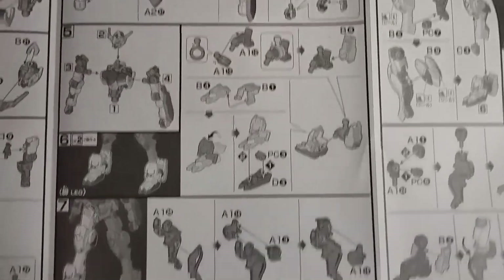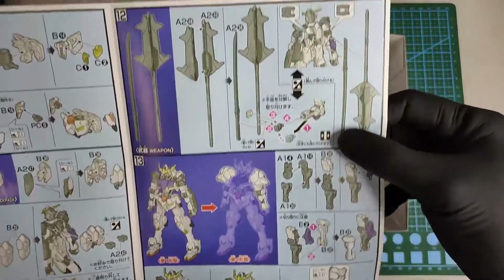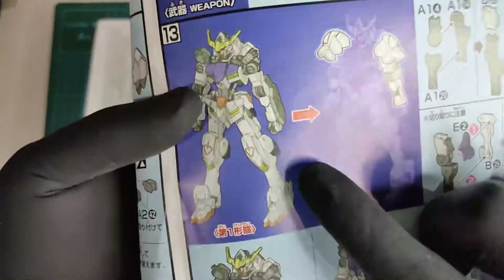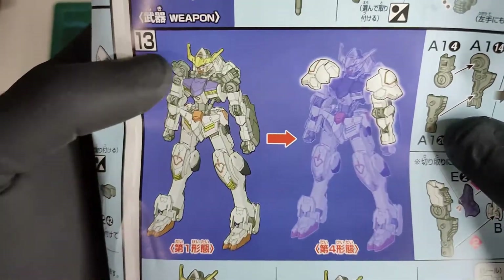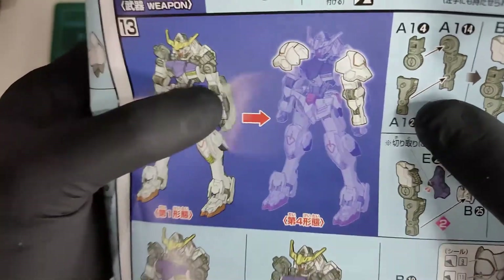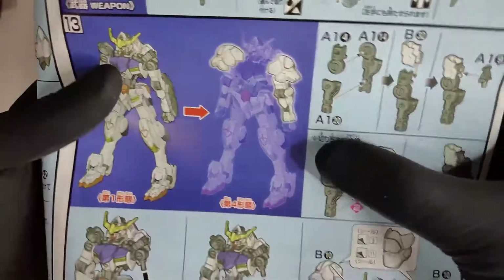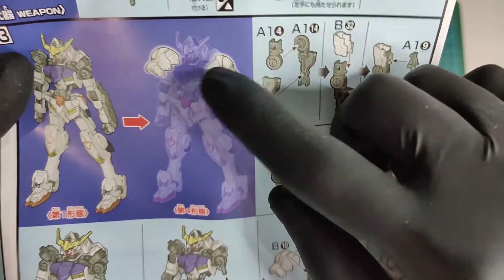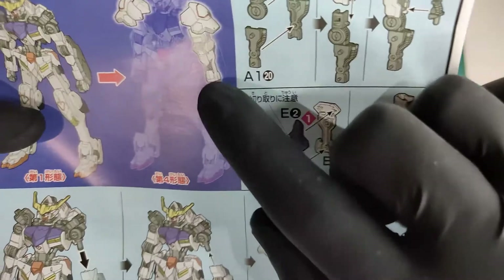The diagram inside looks clean and very easy to understand. If you can see here, this is the first form of Barbatos — it has the shoulder armor and the left arm has the gauntlet. So if you want the fourth form or the original form, you just need to attach the shoulder armor and change the left arm to this form.